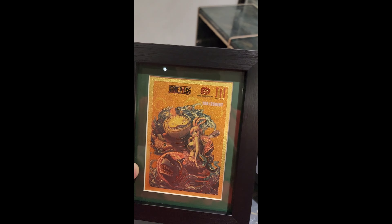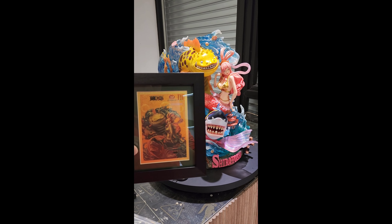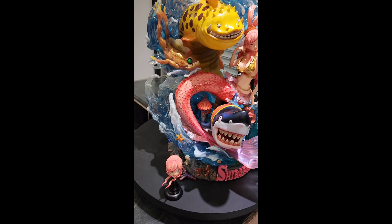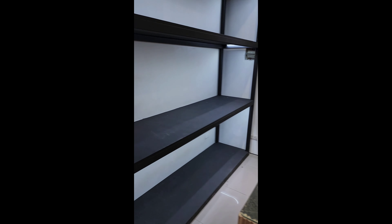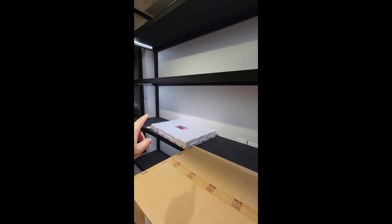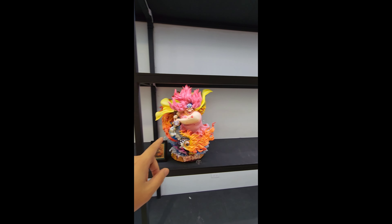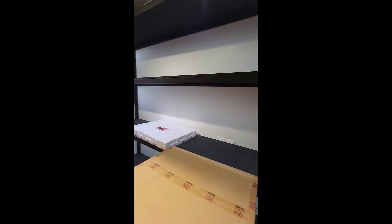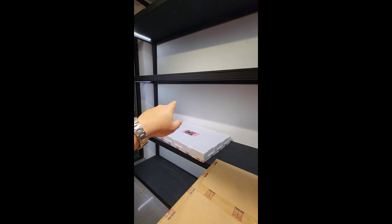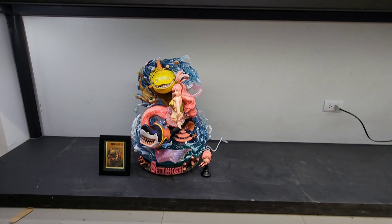One more detail I haven't featured yet is the frame. Just like with Big Mom, Shirahoshi has a very luxurious-looking frame, with a card for the details and the certificate of precious metal test.